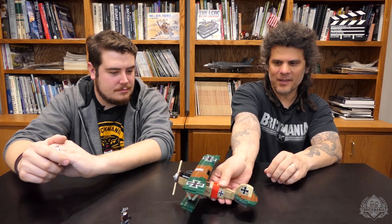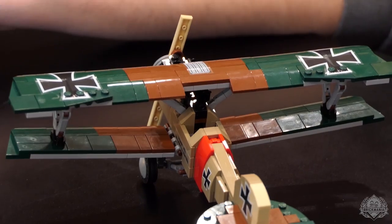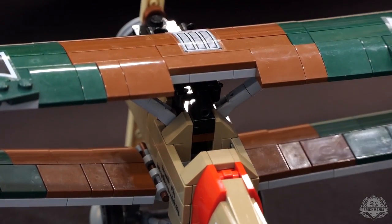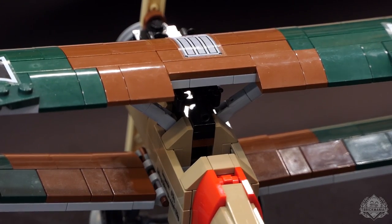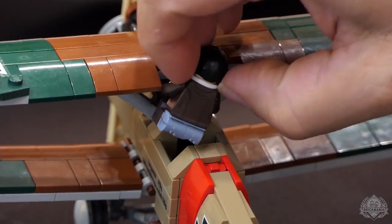The pilot does fit inside the cockpit. There's actually a little sight tube for the guns. And there are two Brick Arms MG08s — they're air-cooled MG08s, which you would expect on this aircraft. They look awesome up on the nose like that; it's just a very cool look, right up on top of the engine.